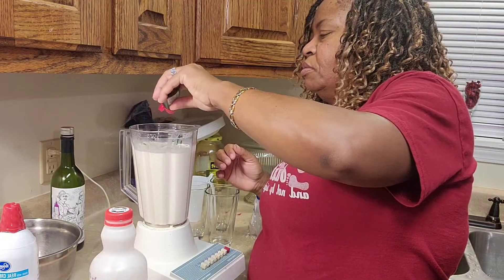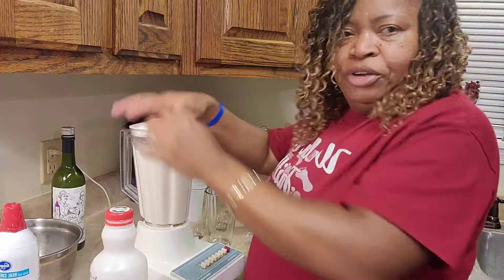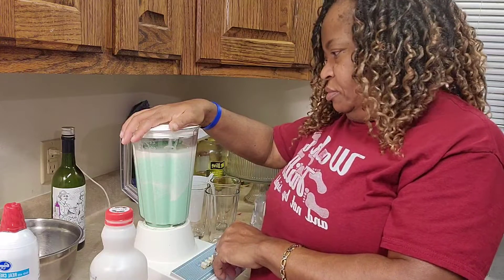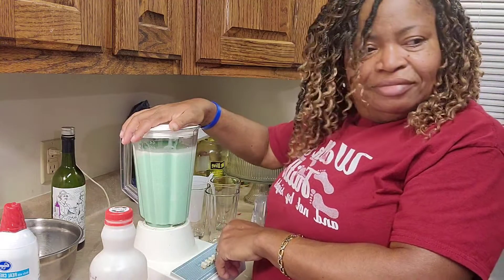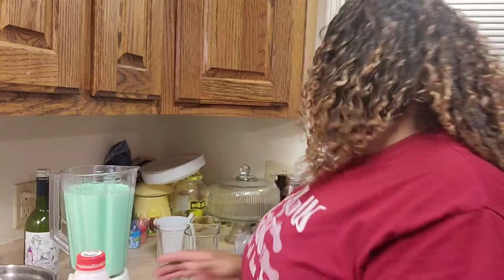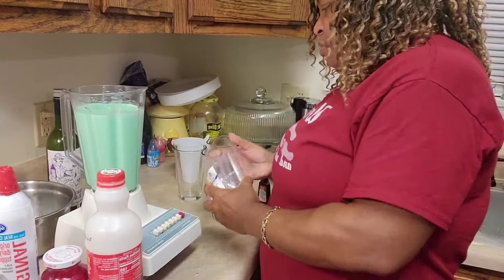Just a couple drops — we'll make it turn green, y'all. Okay, I'm going to do it for the kids first.